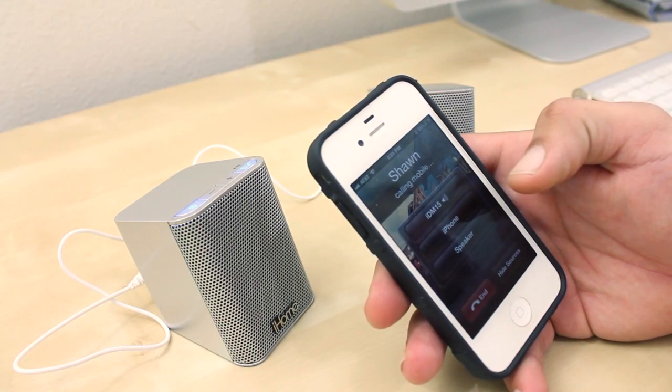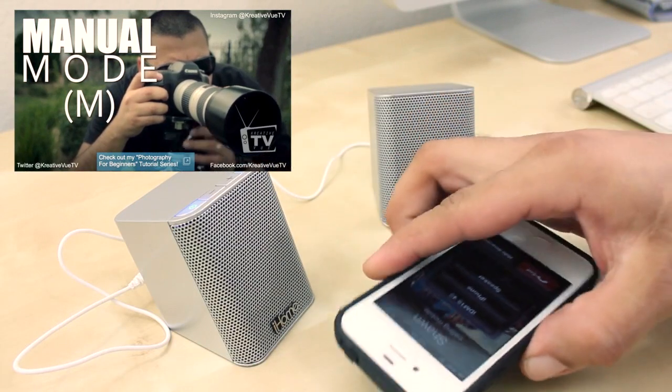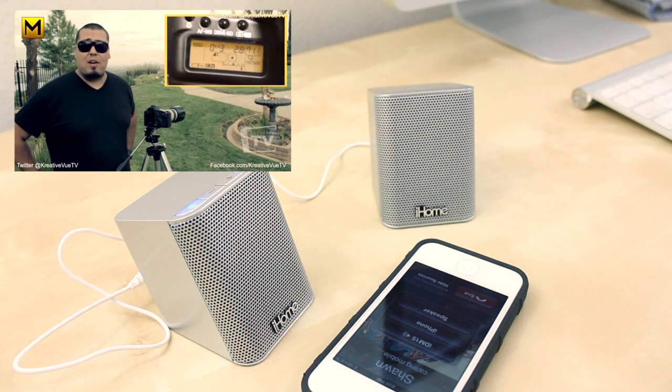To give a quick example, I'm going to call up my friend Sean from Creative View TV. If you guys are into photography, I'd definitely recommend checking out his channel — he puts out some really good videos.